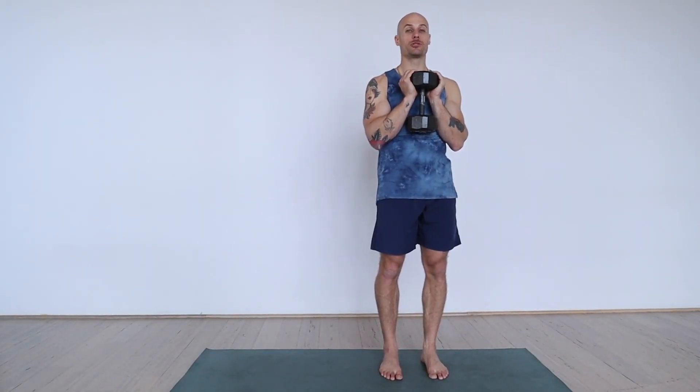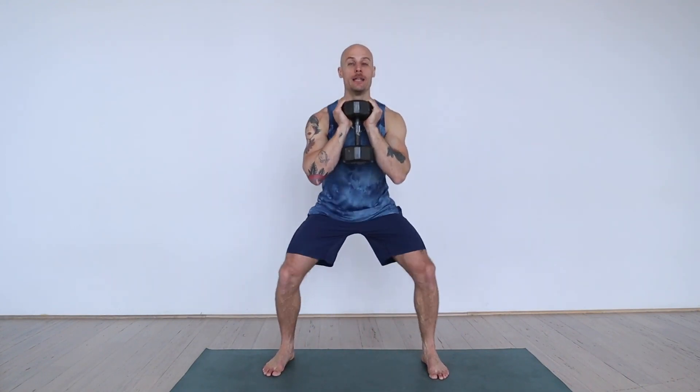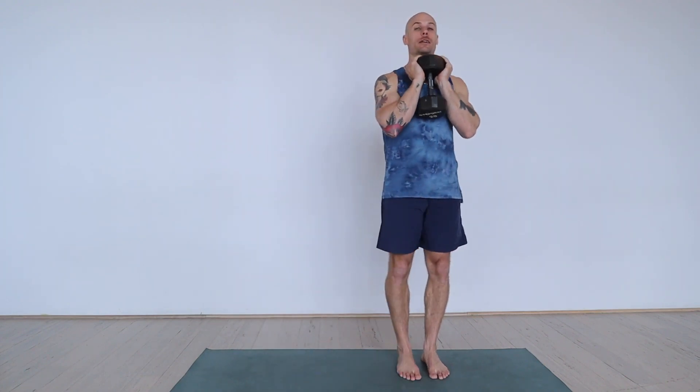Dynamic lateral goblet squats. From the goblet position, step the foot out wide, descend into the squat, and push the outside foot back to come back to the middle.